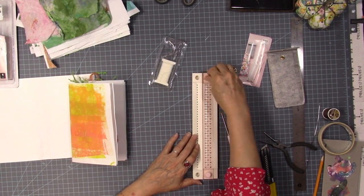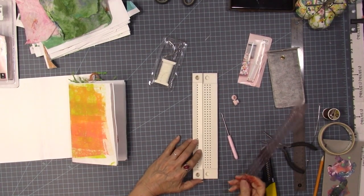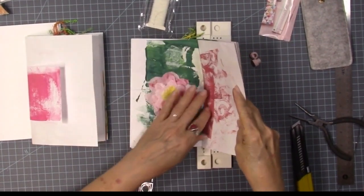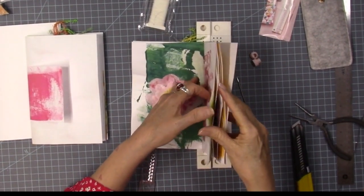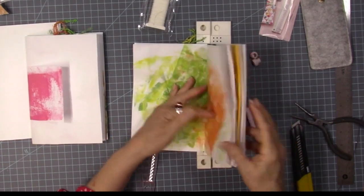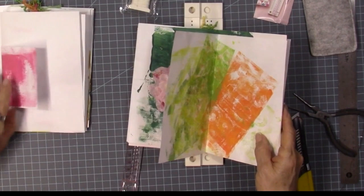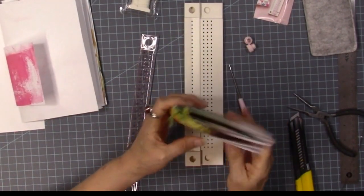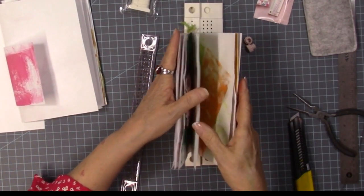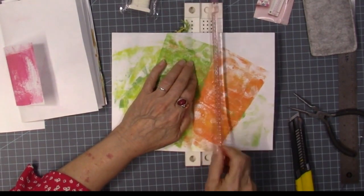We'll see if we can figure this out since it doesn't have any other instructions — I guess it's assuming I know what I'm doing. I've got my first signature. I'm going to go ahead and find my middle, making sure I've got a little half sheet in here. Looks like both half sheets are in this second one. Let me even that up and find my middle.